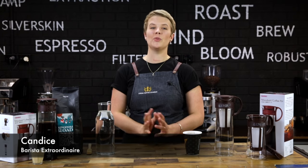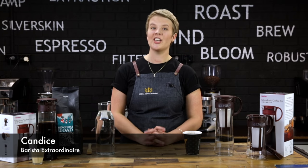Hey guys, I'm Candice from Crema Coffee Garage and today I'm going to be showing you how to brew with your Mizudashi coffee pot.